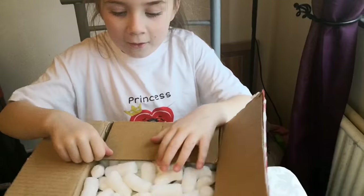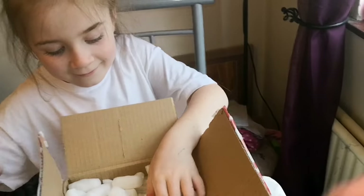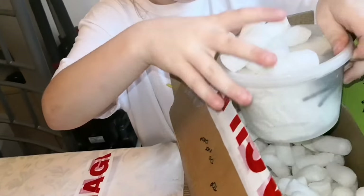Castle. Oh, I love these packing peanuts. Okay. Take all these out. Wait, there's this first. Oh, this first.